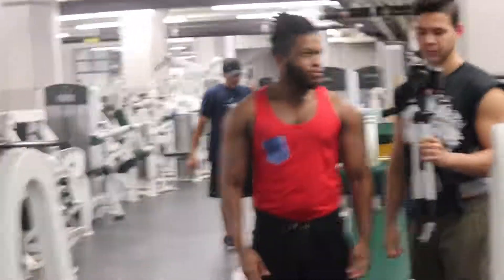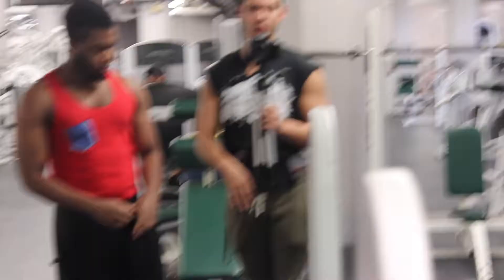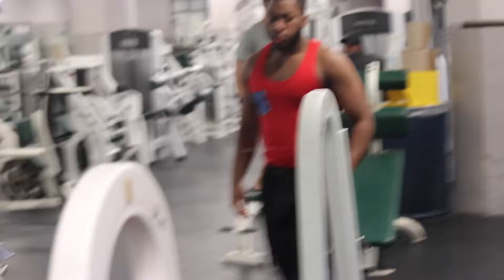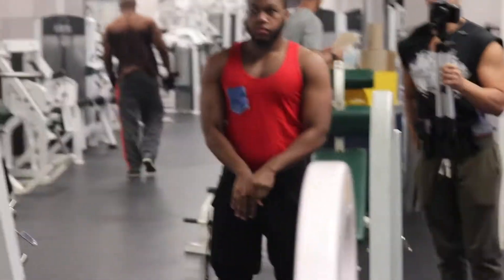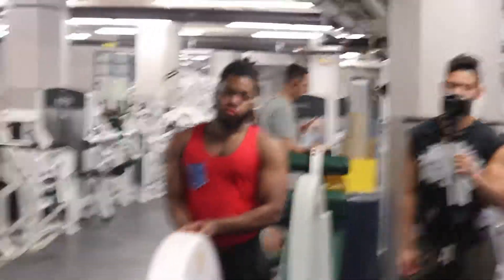We're going to be doing some deadlifts right now. We're going to do eight sets. The first three sets are warm-up sets, so you just do maybe a 45 on each side for 10 reps — do that for three sets. And then right after the warm-up sets, we're going to be hitting five by five. So whatever you can do for five reps, five times, that's what you put on there.